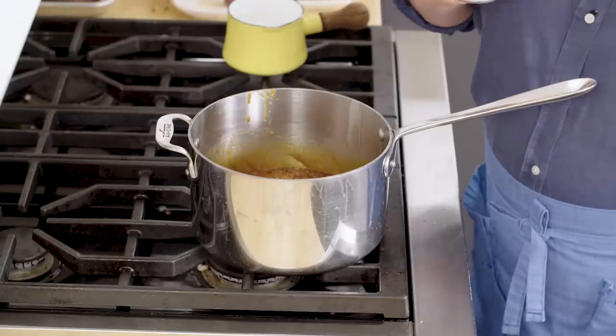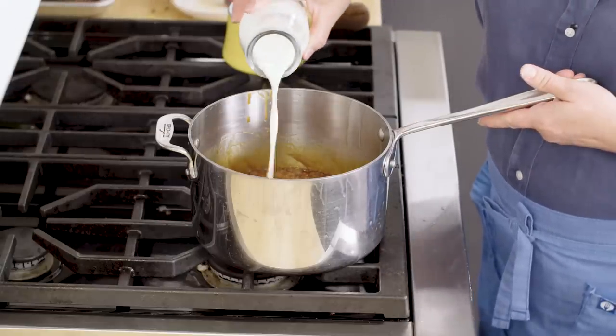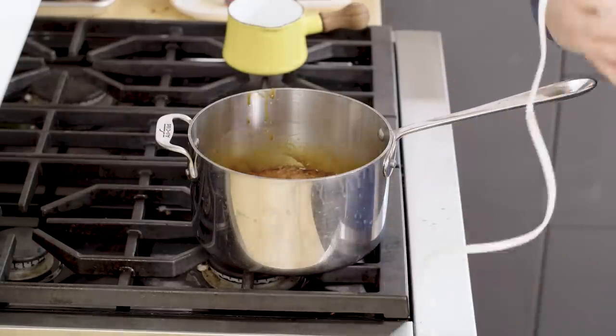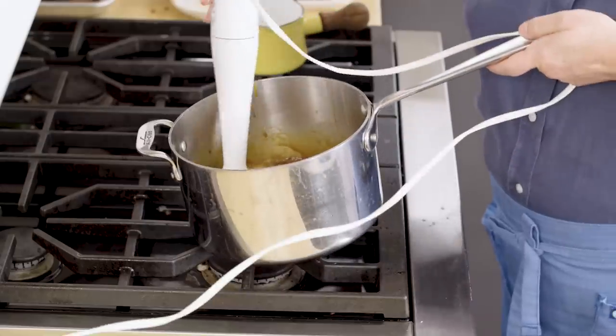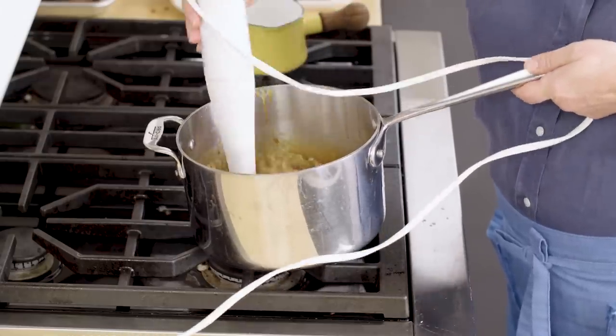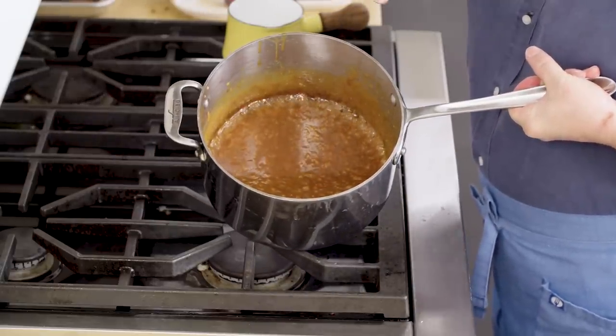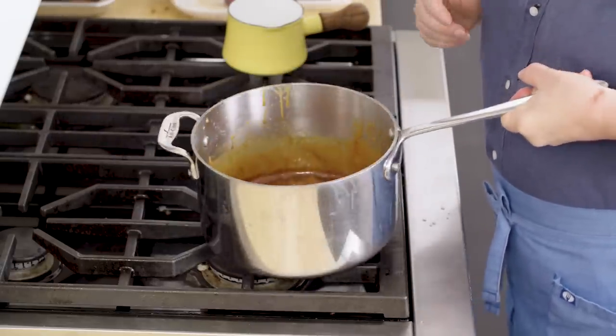I'm going to turn the heat off. Now we're going to start to add the cream and milk, but I'm going to add it very carefully so that it doesn't boil out like a volcano. This is a cup of cream total, but I'm just going to add a quarter cup of it now. That is sizzling in there. I'm going to use an immersion blender to help incorporate that cream into the caramel — if you don't have one, not a big deal, you could just whisk the heck out of it. Now you can see what a difference it makes: it's a nice smooth caramel. Before it looked a little broken; now it's nice and emulsified.